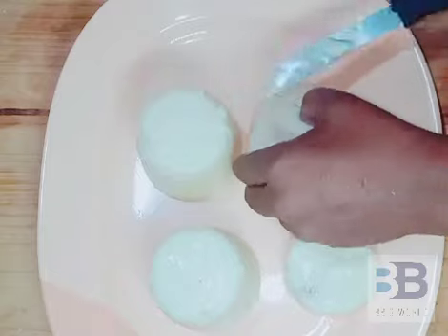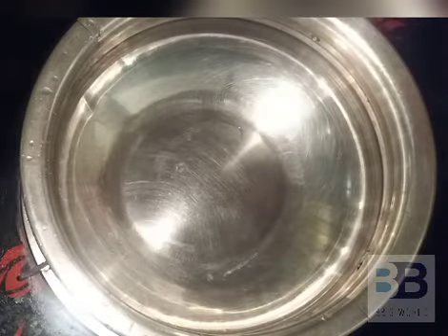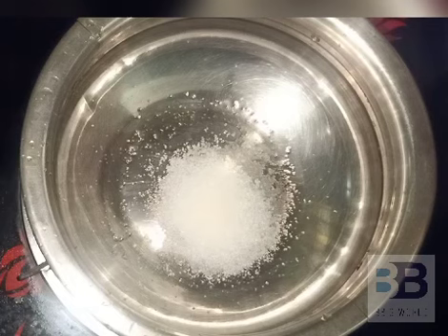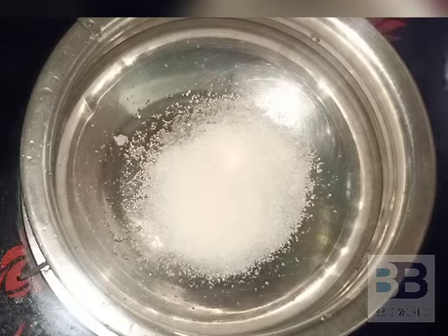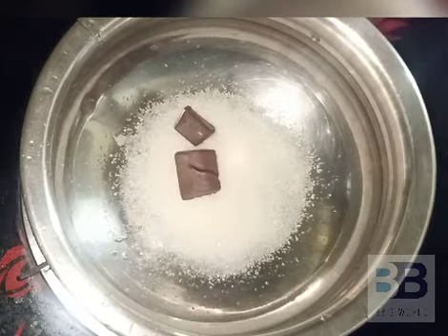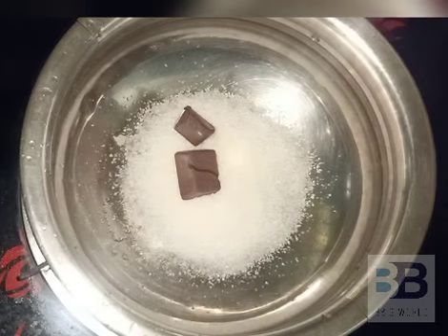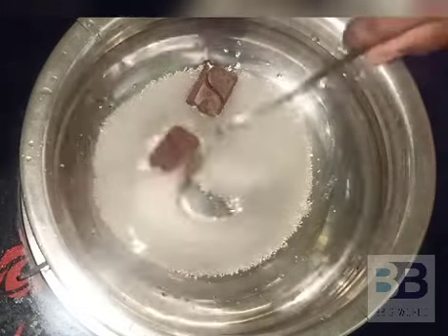We are going to cut 3 pieces back and here we can decorate the table at the top. We are going to add chocolate. I am going to add some chocolate in the bowl — 4 tablespoons of the cube, 2 cubes from the table. If you add cocoa powder, you can use it as well as sweet chocolate.